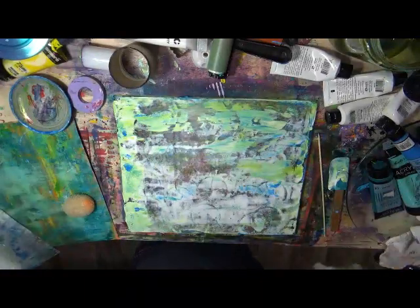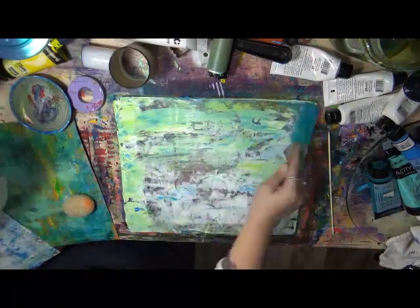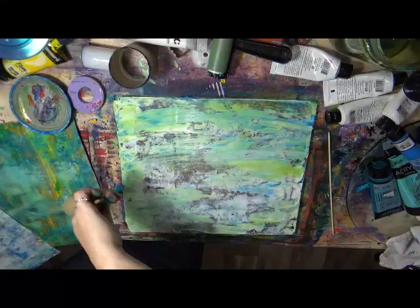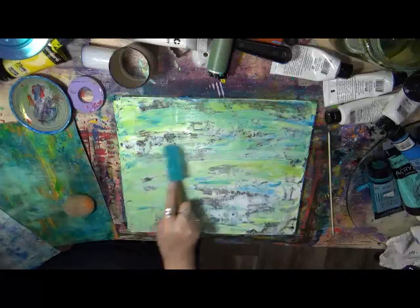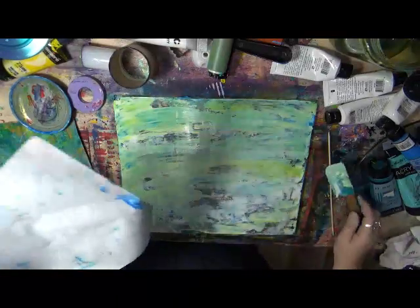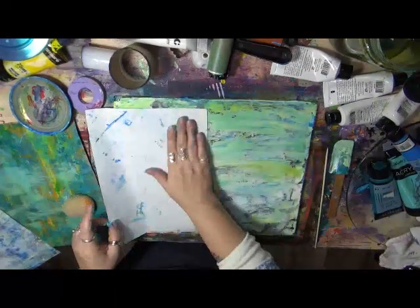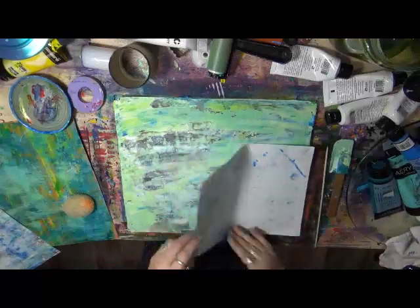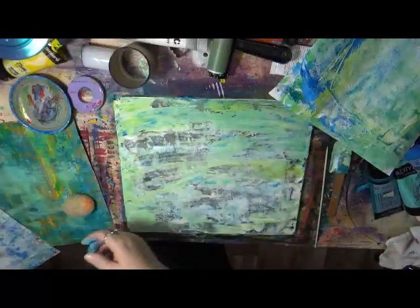My paint's starting to dry out — I'm just going to spritz it real lightly to bring it back to life. You don't have to really rush when you're using your jelly plate, but you can't be a turtle — that won't work. When you use your jelly plate, you have to pretty much be attentive to it. Just keep going, and let your hands get all dirty and painty and fun!